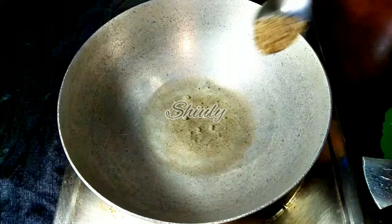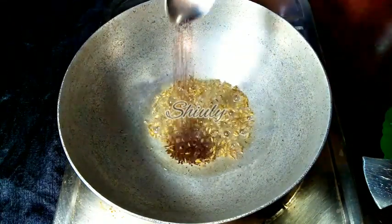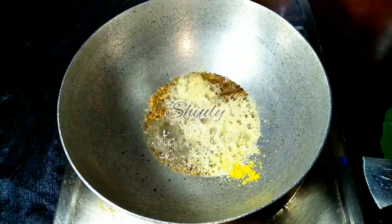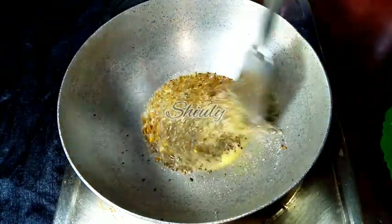After the oil is heated well, I am adding half teaspoon of cumin seeds, then half teaspoon of mustard seeds, and one pinch of asafoetida. Now we have to let everything crack well, and after that we have to add the garlic.